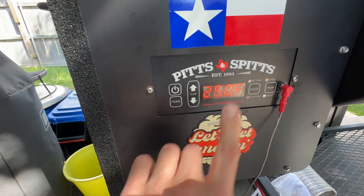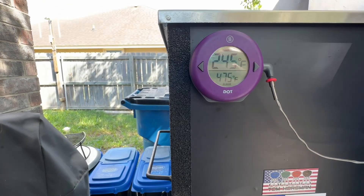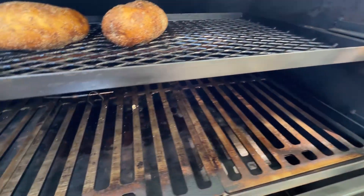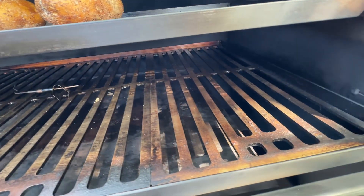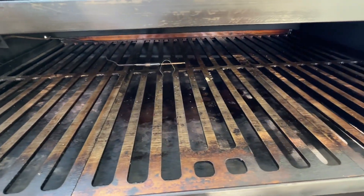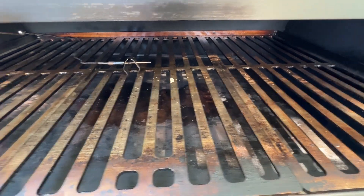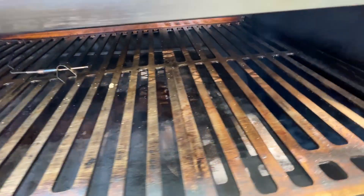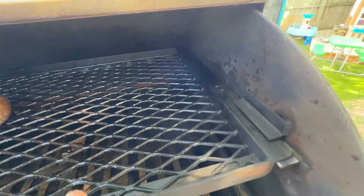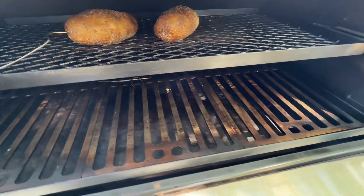The controller will adjust temperature up and down based on that and you can get really close — I'm set to 250 and I have 245, which is perfect. I dialed mine in with a probe in the middle and I actually have even temperatures from left all the way to the end of the drip pan. My heat deflector underneath is cranked quite a bit over to the right, and I was able to get within less than five degrees from left to right by moving that heat deflector. The last couple inches on the right tends to run pretty hot.